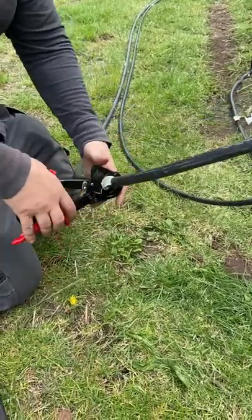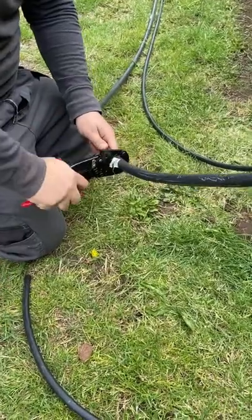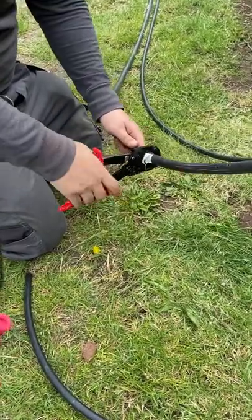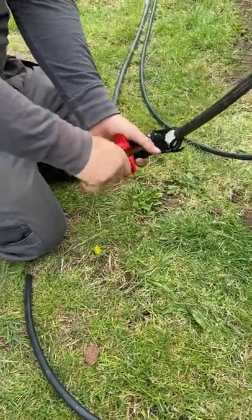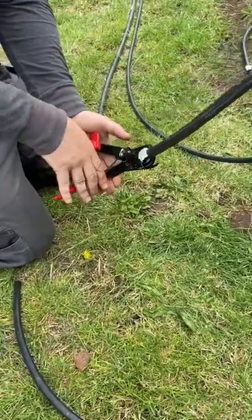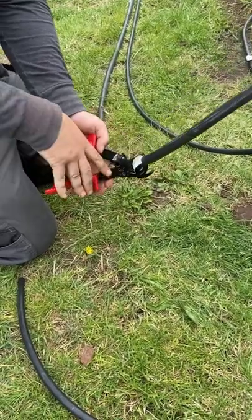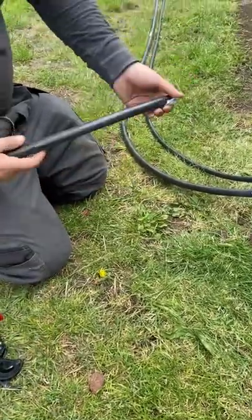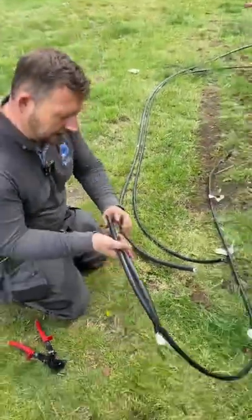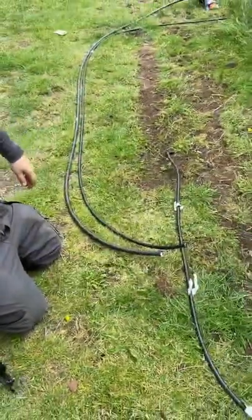Bear in mind the Nip-X version are £300 — these are £28. Look at that clean cut on both the 6mm and the 16mm three-core SWA. Easiest part of the job.